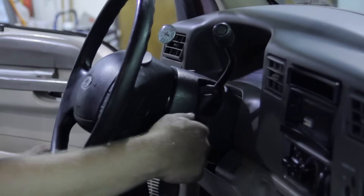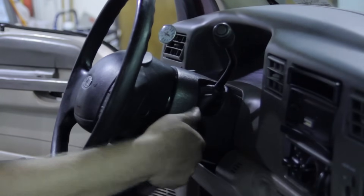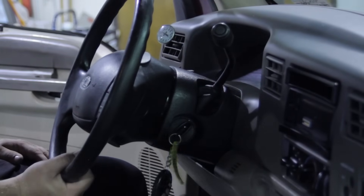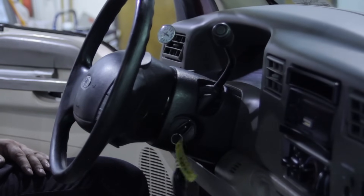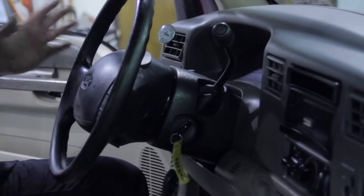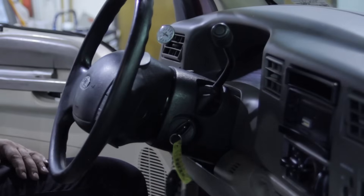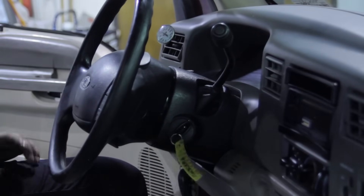Let's go ahead and crank it up. It started and is running on all eight cylinders — feels smooth. Go in and check for any trouble codes and clear the memory. Let it sit and idle for a little bit, double-check the oil level, then take it for a test drive. That's the proper way to replace a fuel injector in a Ford six-liter Power Stroke engine.